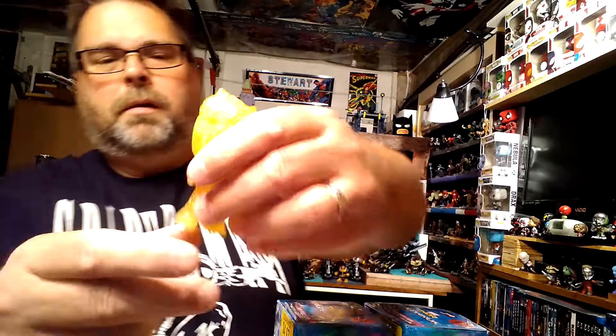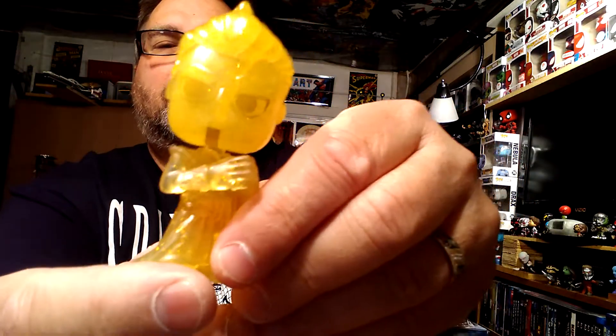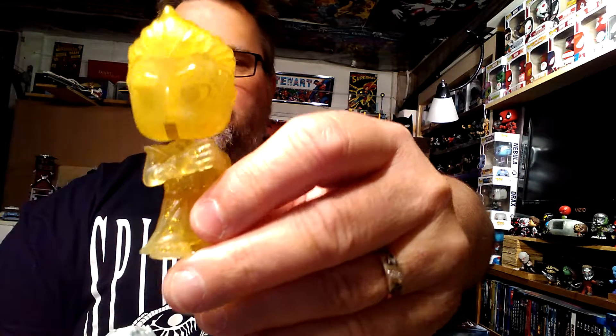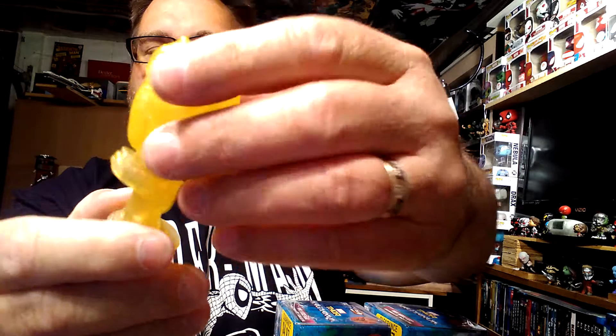This one feels like maybe Game Master. No — whoa! I got the 1 in 72, the hardest one to find! I got the gold version — the gold version of the Game Master, basically the same figure but in this lucent gold color, which is really cool. I got the chase, the hard one to find!